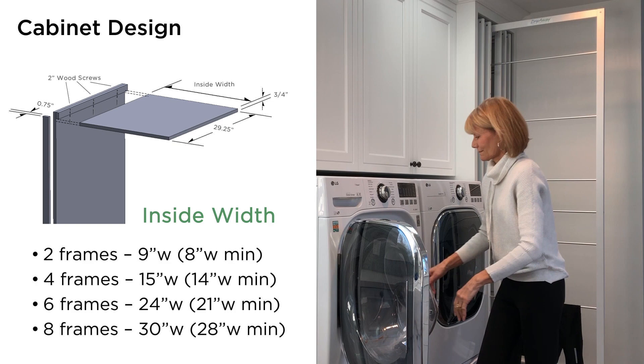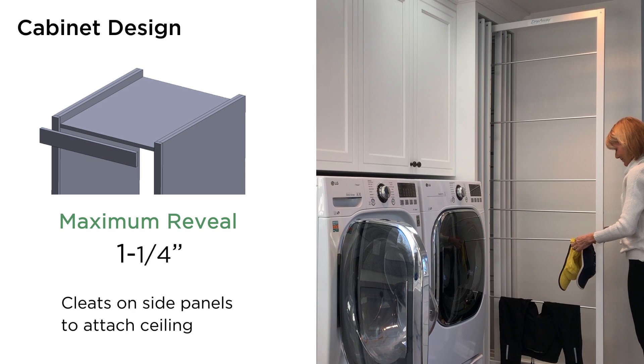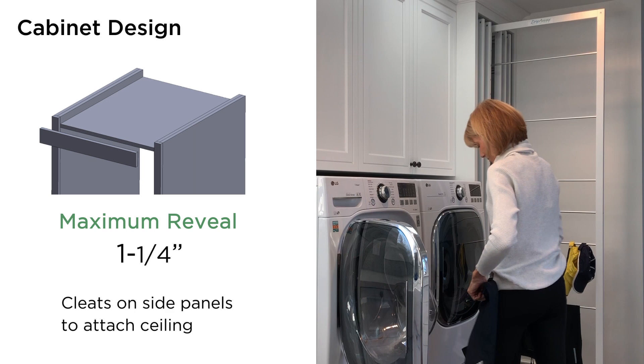The top rail on the front can have a maximum reveal of 1 and a quarter inches to allow the frames to pass by. Finally, using cleats at the top of each side panel, screw the ceiling panel up into the cleats for a clean finish.